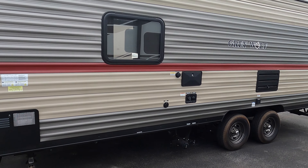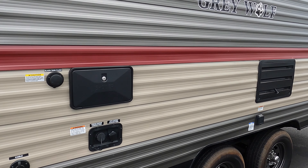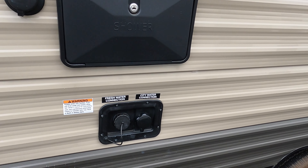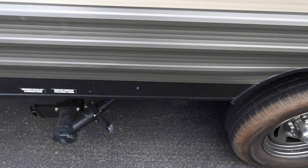I'm going to back up and give you a good view. Like I said, really clean unit — all the decals are still really nice, no cracking, no fading. You have an outdoor shower, a black tank flush, city water connections, and tank poles are all right below that as well.